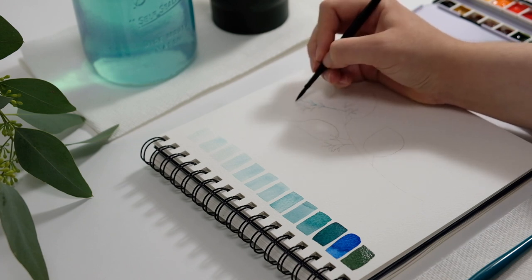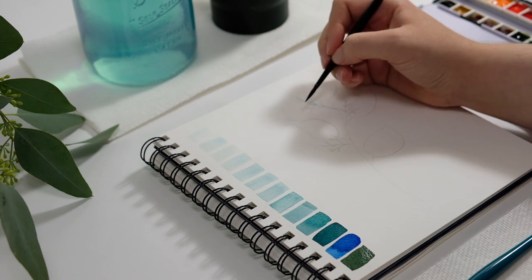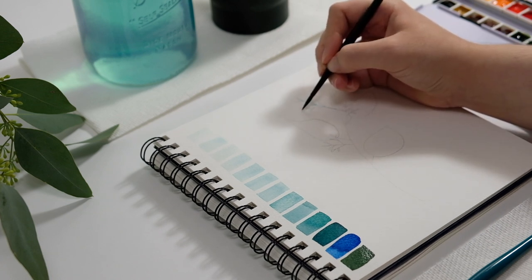By painting monochrome, you want to pick out the lightest shade that you want to start with and then start building on top of it with your other more pigmented batches of watercolor paint.